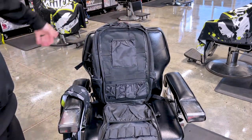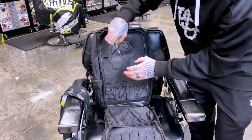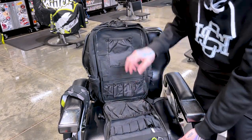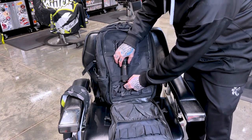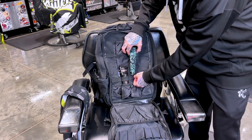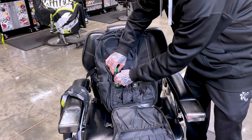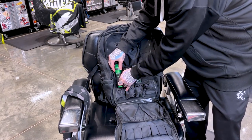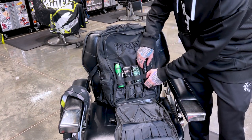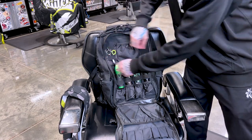Let's load it up with some stuff and see what we can fit. These look like shear pockets — you could put shears in there or put them down at the bottom. There's a little shear pocket at the bottom. These spots look like they're for clippers, so we're going to slide one in and pull this bottom pouch out. There's one clipper loaded in — go ahead and leave them up there.